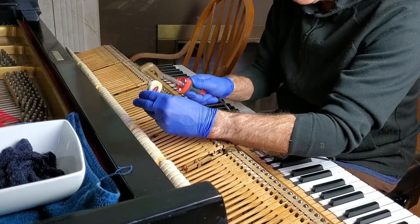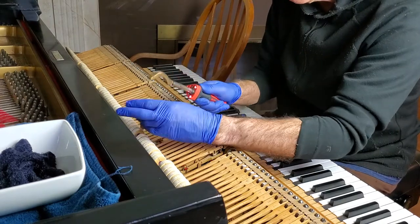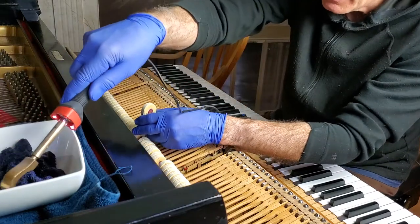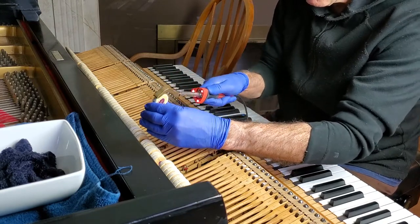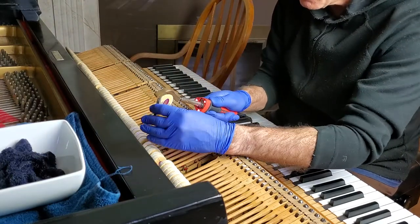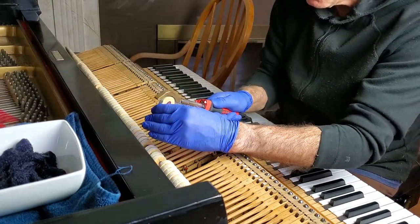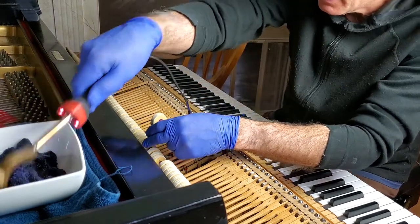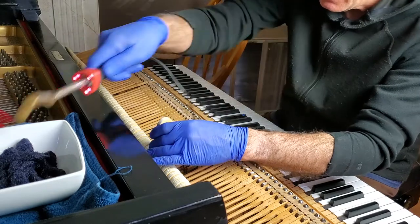That's why it's very easy to break hammers and shafts — mainly the shafts — when you put your action in and out if you're not careful enough. I try to hold on to them with my hand as much as I can while needling. Those needles will go right into your hands and I've injured myself slightly doing that — you've got to be careful.